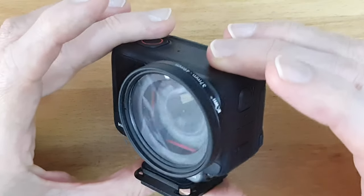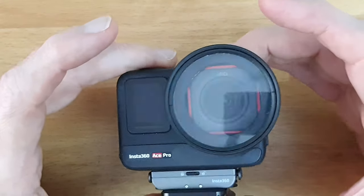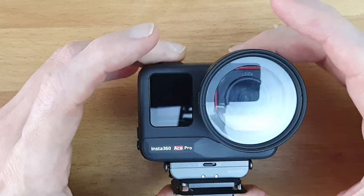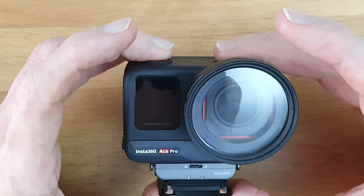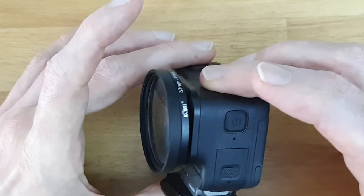This is the Insta360 Ace Pro camera and I find it very capable, despite some people complaining about picture quality. I think they haven't done a deep dive in the settings — they should, because if you lower the sharpness and tinker with those settings deep in the menu, it's a very capable camera.